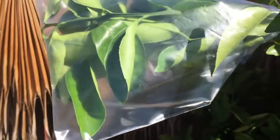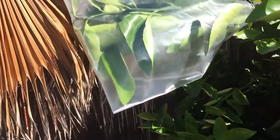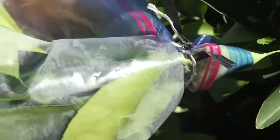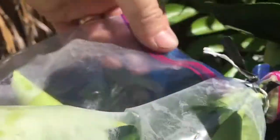We can see that the experiment is set up and ready to go. The bag is on, facing down so the water will drip down to the corner. It's securely tied off with the bread ties, and we're all ready to go in a nice sunny area. We'll let it sit and check back on it shortly.